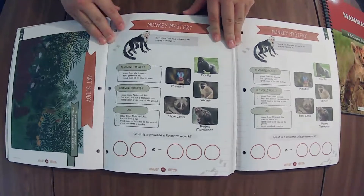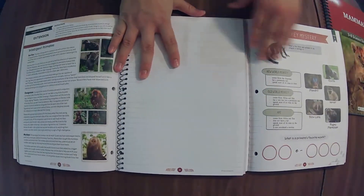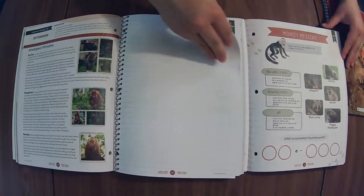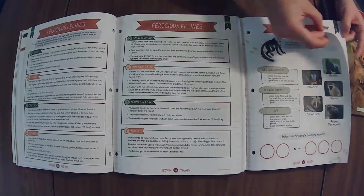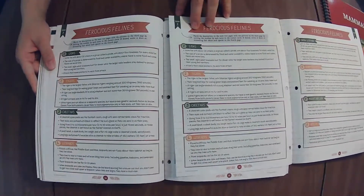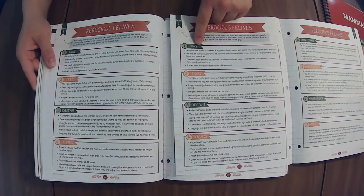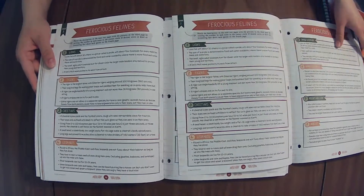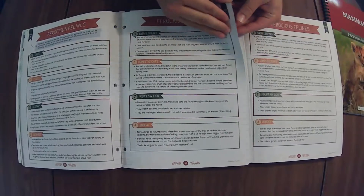Got the same thing going on here — a lesson extension on intelligent primates. And then ferocious felines — oh, this looks very similar. Match the description to the next two pages — yeah, this is very, very similar if not exactly the same. I've got the snow leopard — looks to be the same to me.